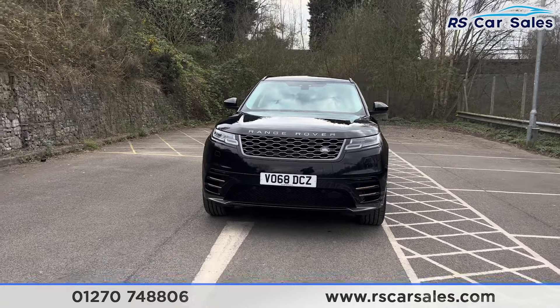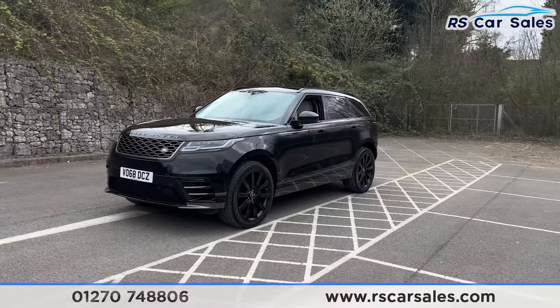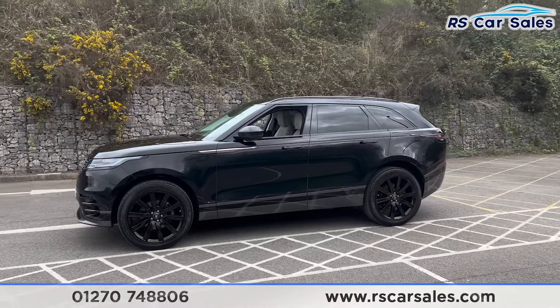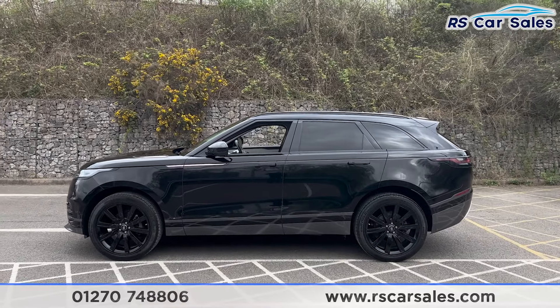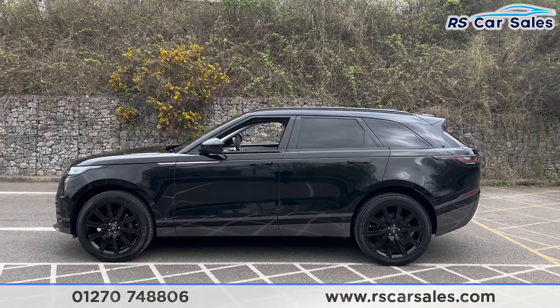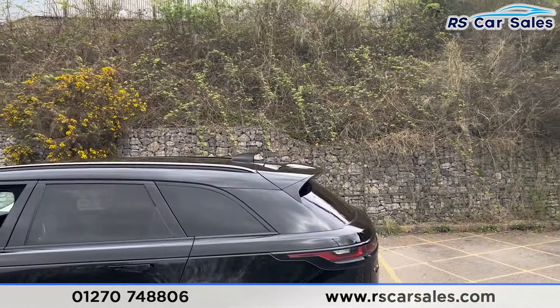Coming around to the passenger side, you'll find the colour-coded door handles which fold in and out depending on whether the doors are locked or unlocked. We also have the colour-coded door mirrors with blind spot assist, the black trim around the windows, privacy glass for the rear passengers, black roof rails up top with the shark fin antenna, and the rear spoiler.